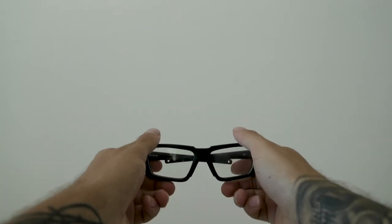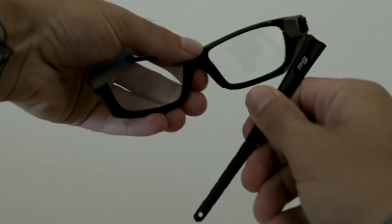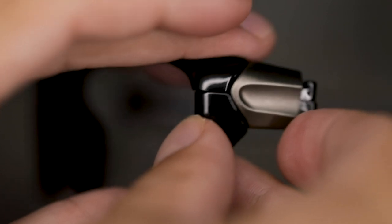First, take your glasses and bend the temple inwards. Then apply pressure downwards on the temple until it pops out of place. Remove the temple and pull out the side shield. Get the insert that came with your glasses and slide it on in place of the side shield. Then to put the temple back on, simply do the opposite of taking it off — line up the grooves, start diagonally downwards, and push the temple up to snap into place.